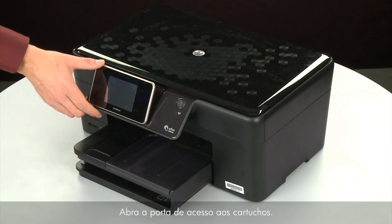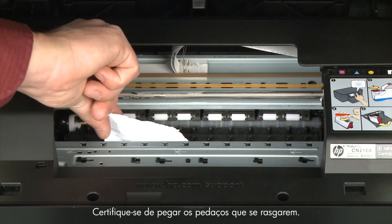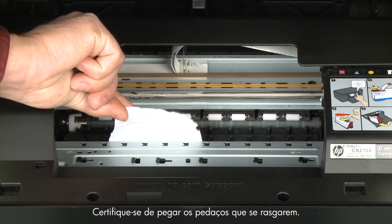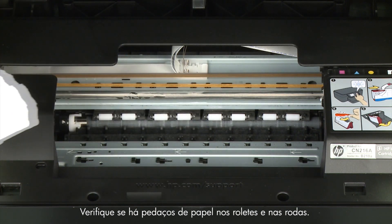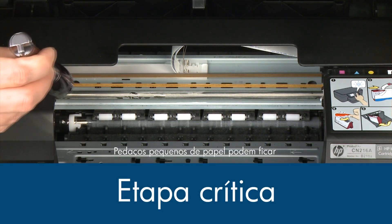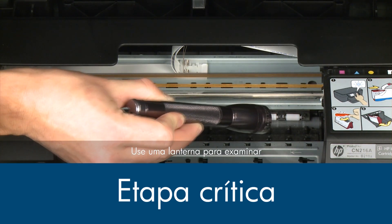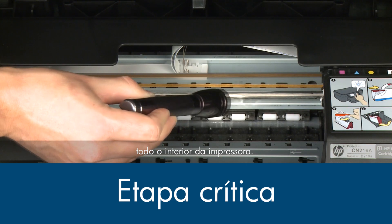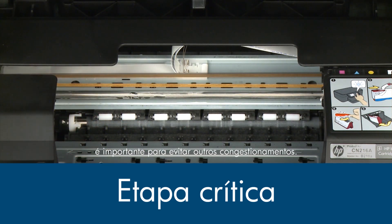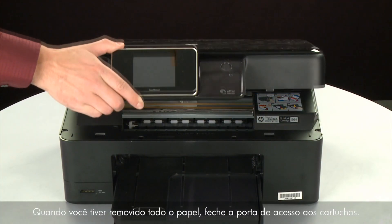Open the cartridge access door. Carefully remove any paper you see. Make sure you get any small pieces that might tear off. Check the rollers and wheels for any remaining pieces of paper. You must remove all scraps of paper to prevent future jams. Small pieces of paper can easily stick in places that are difficult to see. Use a flashlight to thoroughly search left and right inside the printer. Searching the carriage path with a flashlight is an important step in preventing future jams. When you've removed all of the paper, close the cartridge access door.